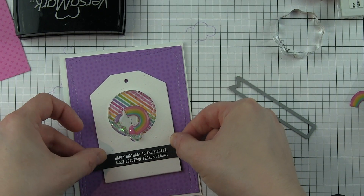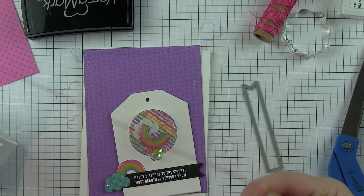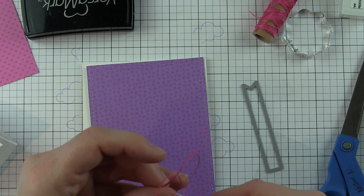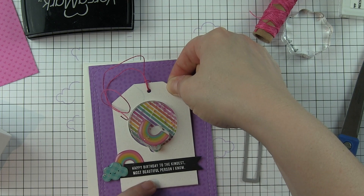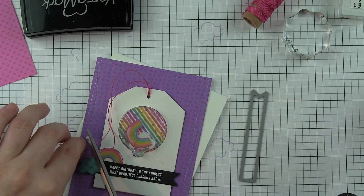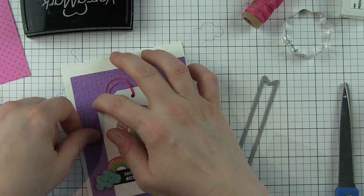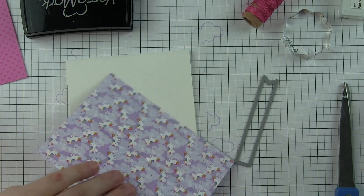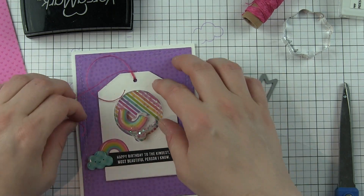That die cut paper is going to go back behind the tag with the balloon shaker. I'm going to tie a little thin twine to the top — you could use whatever you have on hand: ribbon, twine, crochet thread. This is some really thin thread in a nice pink color which I think will contrast nicely with the design. I've also added a rainbow and cloud to the left side of the banner, securing the cloud with a little foam adhesive because of all the dimension with the tags. I'll go ahead and secure the whole panel to a white top fold card base.